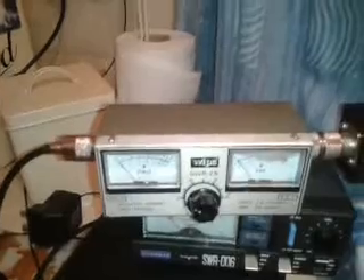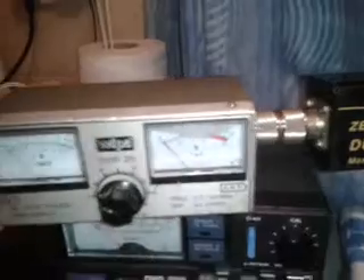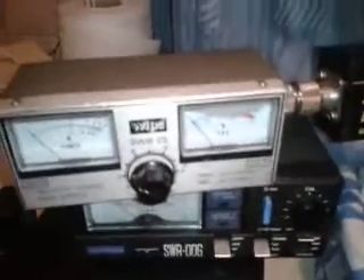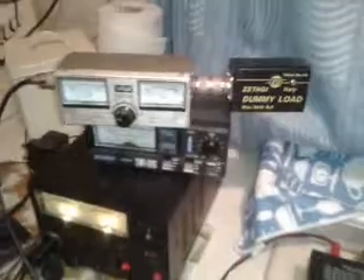If you've got a very high SWR, stop transmitting and keep each key-up quite short. If your SWR is in the red, don't be keying it up, wrapping the mic with sellotape, and then running off adjusting your aerial. Keep the transmissions short — something like that is plenty long enough to check what you need to check. Because you can blow the output on your radio if you overdo it.